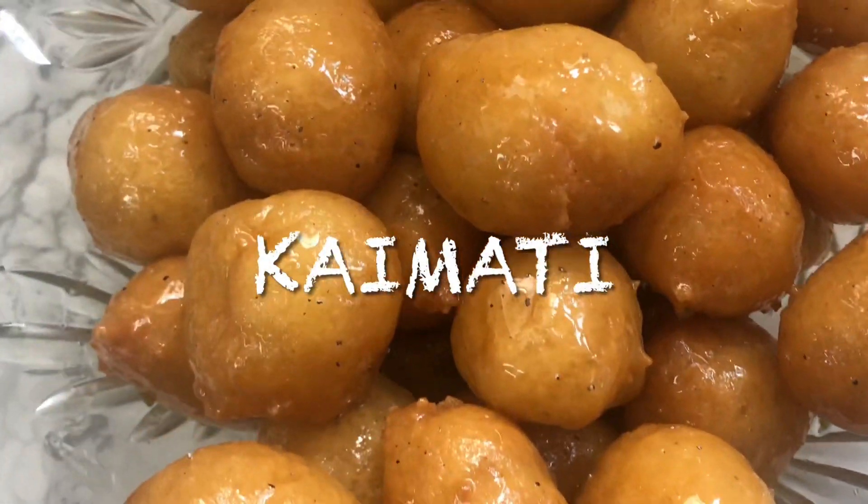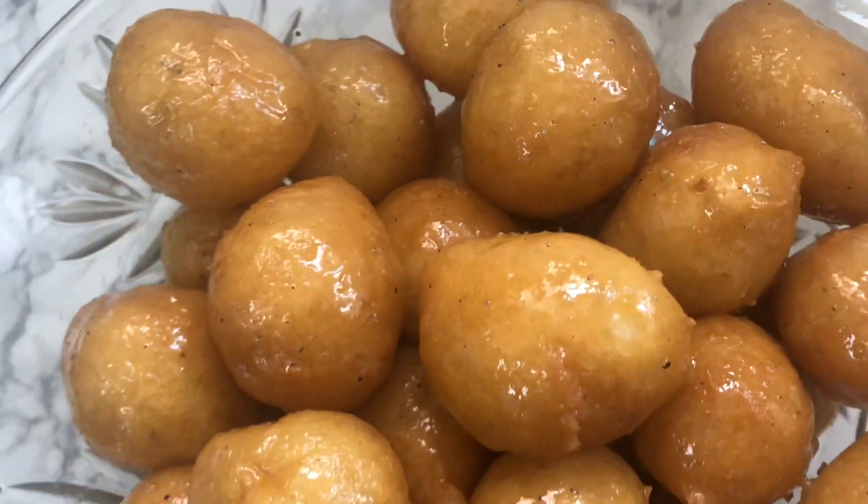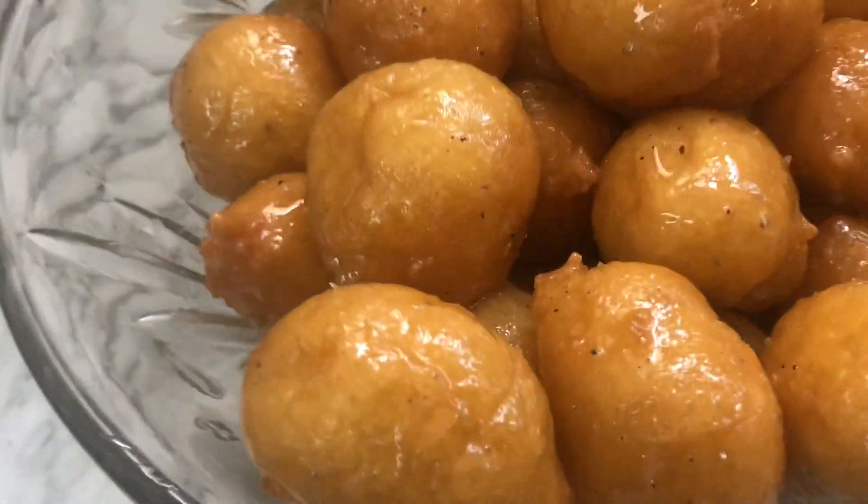Assalamu alaikum guys, welcome back to my channel! Today we're making kaimati. Let's get started.